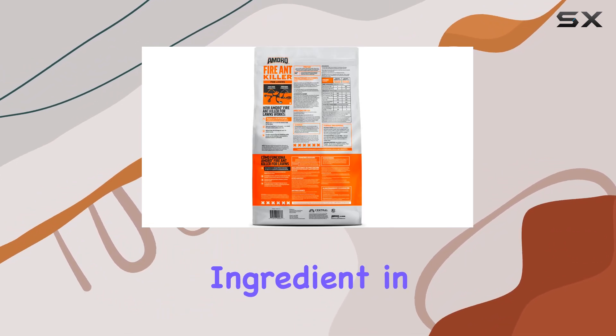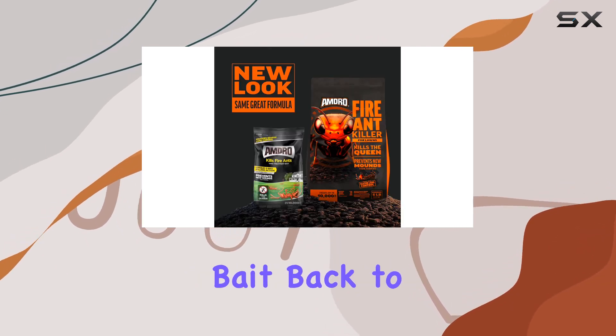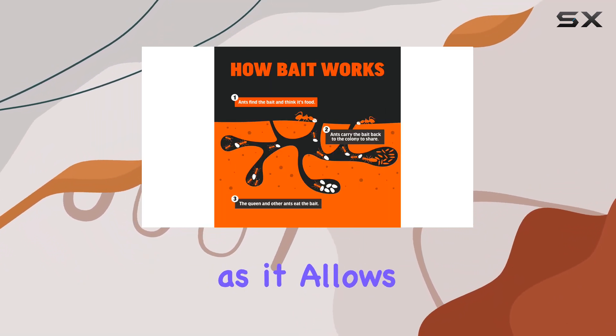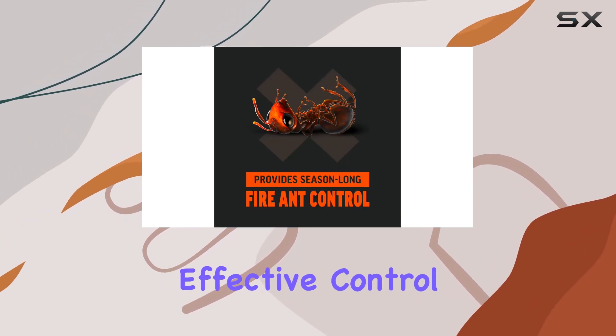The active ingredient in Amdra works by disrupting the ant's foraging process. Worker ants carry the bait back to the colony, where it's shared with the queen and other ants. This delayed action is key, as it allows the poison to spread throughout the entire colony, leading to more effective control.